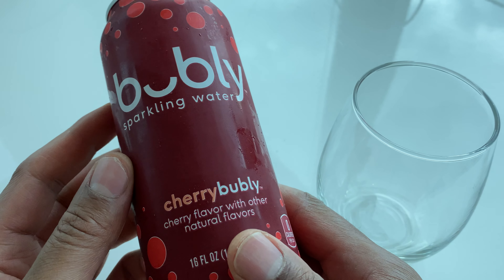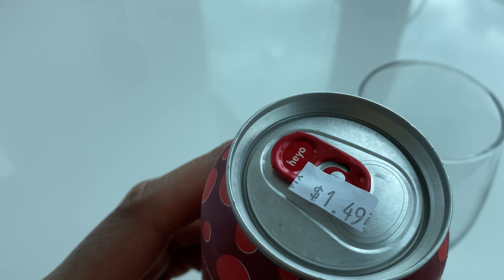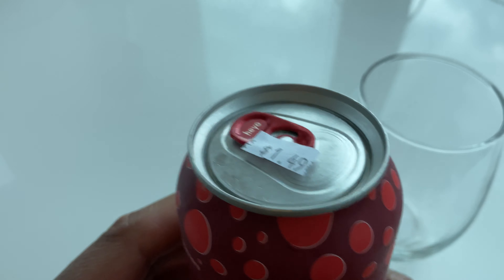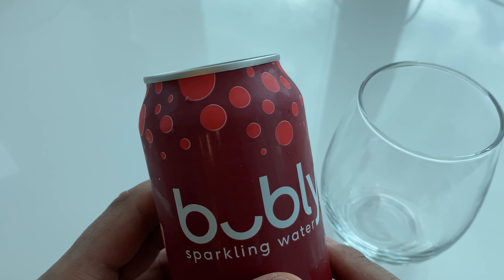So I bought this — it is the Cherry Bubbly flavor. As you can see right here, it says that the 16-ounce bottle is $1.49, so it's kind of a great value if all you want is water.